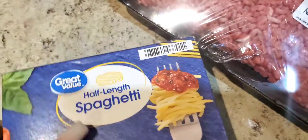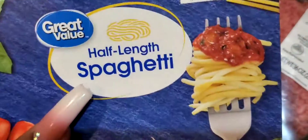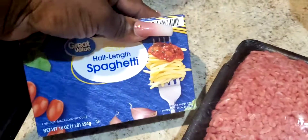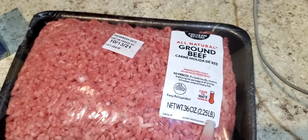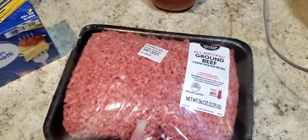Just so y'all can see, I am using the half-length spaghetti noodles so I don't have to break them in half. I found these on Walmart.com and had them added to my grocery delivery. This is a pretty big box, so I have two of these. My family usually doesn't eat leftovers, so I may only make the one box — but I'll make it anyway so I can have some for lunch.